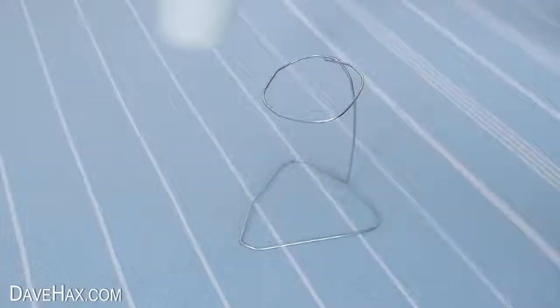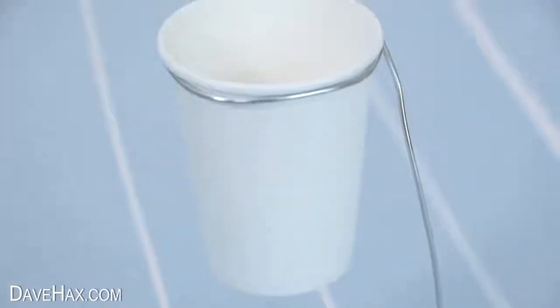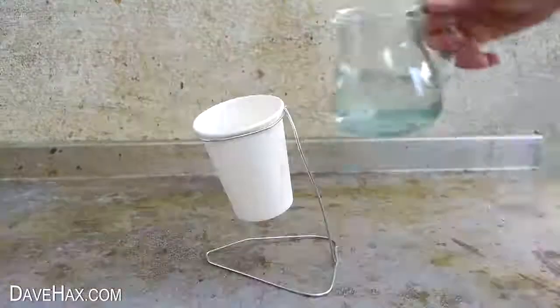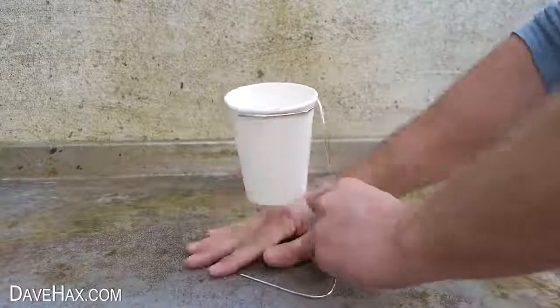Like this. It holds the cup off the floor and supports it around the rim. I took it outside and filled the cup up with water. If the weight of the water makes the stand bend, adjust the framework a bit and try to hold the cup level.